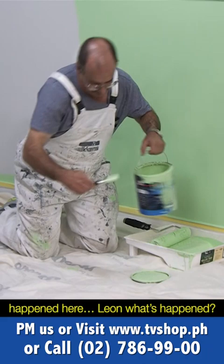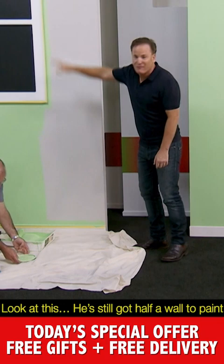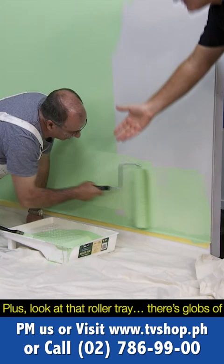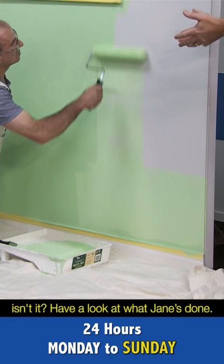Have a look at this — Jane is pretty much wrapping it up. Look at what's happened here. Leon, what can I say? He's still got half a wall to paint, and if you look around the windows, there's really not that much paint. Around the light switch it's not that impressive. Plus look at the roller tray — there are globs of paint everywhere, it's splattered all over the floor, it's all over him. It's pretty much a mess.